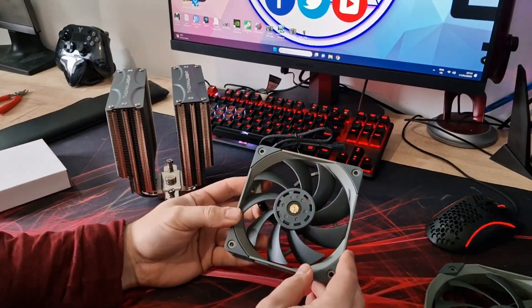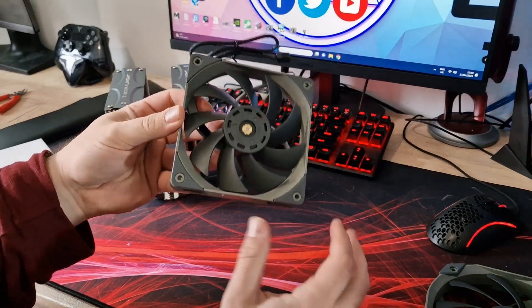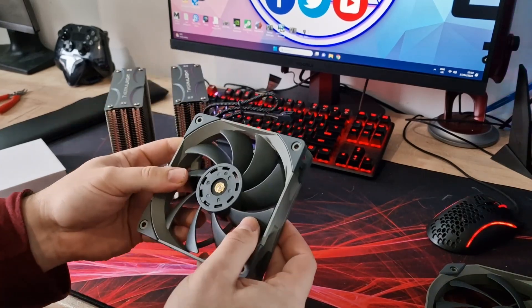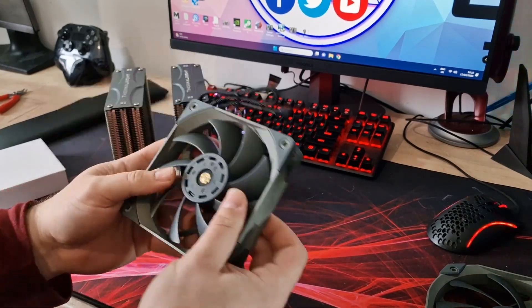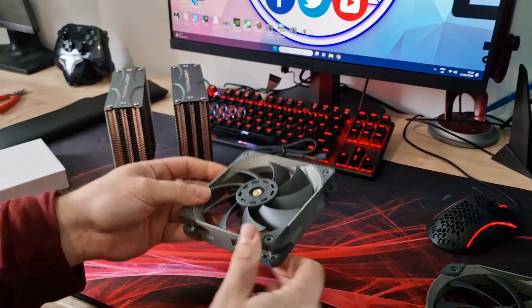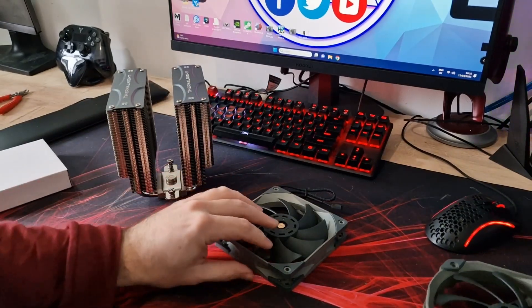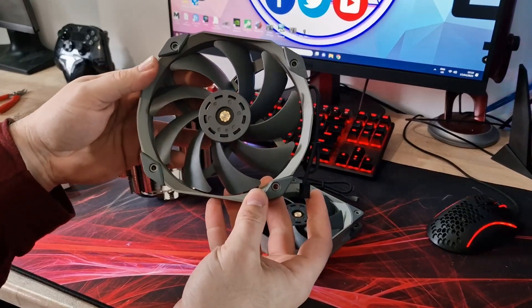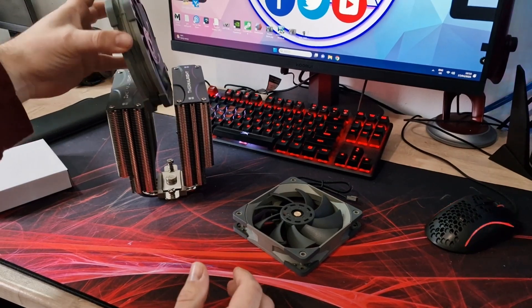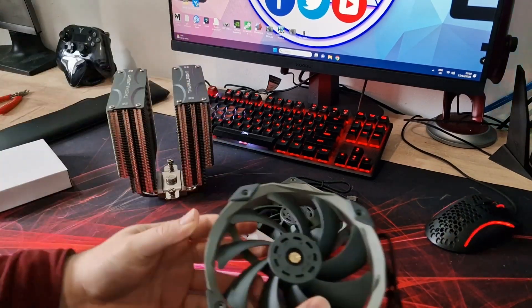The fans that come with it are a 120mm fan — standard grey Thermalright fan — which should fit most builds. It feels really really solid, really nice. There's no sticker on it, you can see the hub there, standard affair with vibration mounts. Then there's also the 140mm fan that comes with it, which is a sort of odd shape to go inside the cooler, but as you can see it will go inside there and pull the air through.